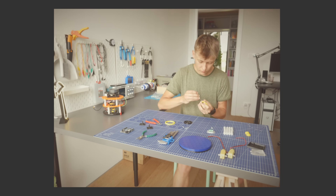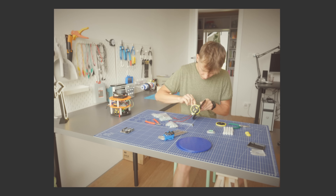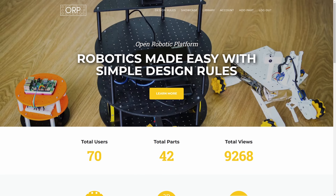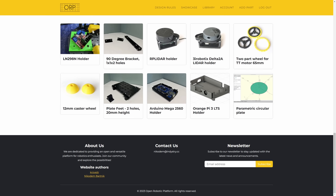But how about making it even cooler and building another robot? This robot will be built just like the first one with ORP parts, so there was a lot of 3D printing, assembly and free screws involved, but it was all super easy and most importantly you can find all the parts for this robot and other robots for free at openroboticplatform.com.